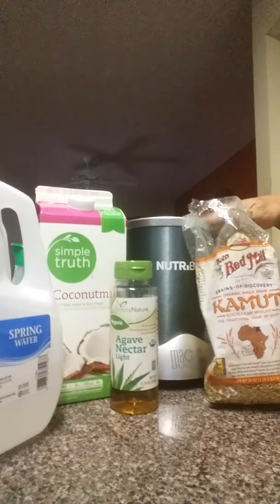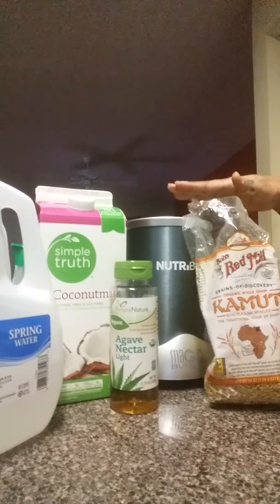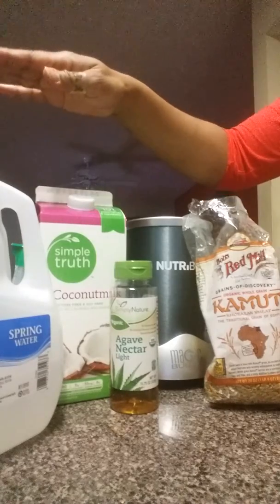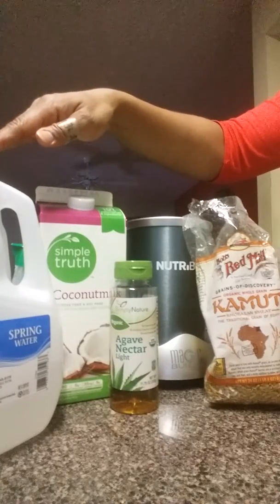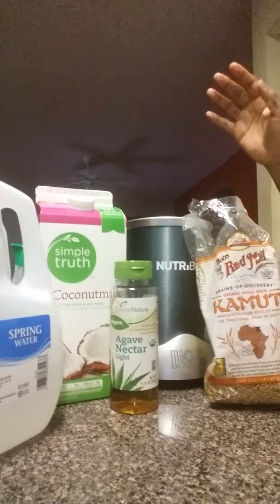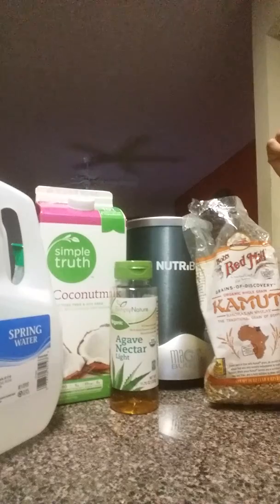I'm going to grind this in my Nutribullet, make it into a powder, boil it with a cup of Kamut, one cup of spring water, and one cup of coconut milk. So it's going to be two parts liquid to one part Kamut. I'm going to sweeten it with some agave syrup and put some blueberries and some walnuts in there.